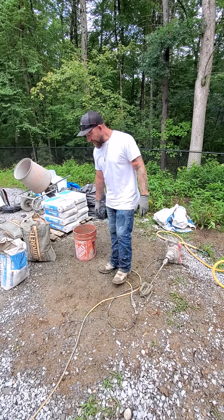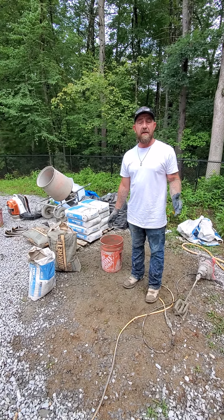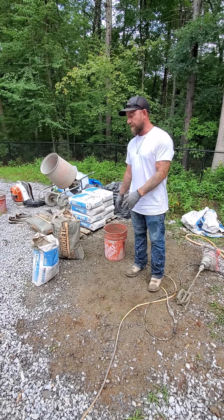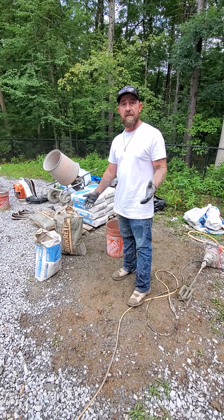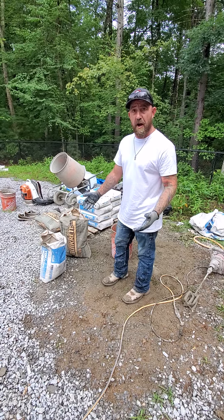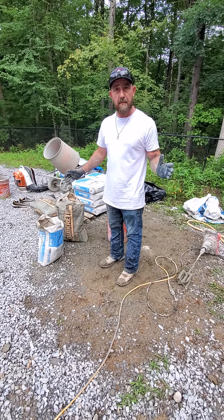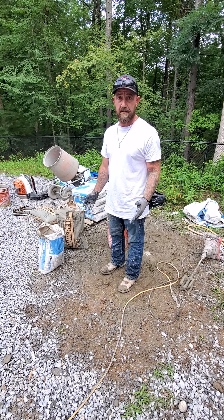Hey guys, Chad again. I want to go back to the basics. I get a lot of questions from people about mix designs — what are you using, who are you buying it from? So this is pretty standard stuff. We're in the concrete industry, so I use standard masonry products. You can go to Home Depot or wherever you want and get these products. They're affordable and inexpensive, as long as you do your processes consistently.